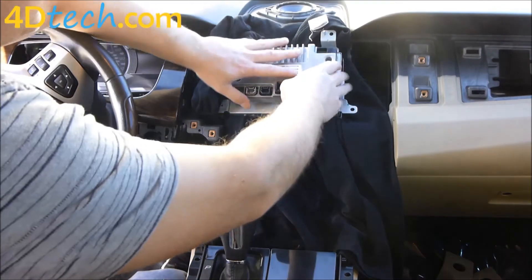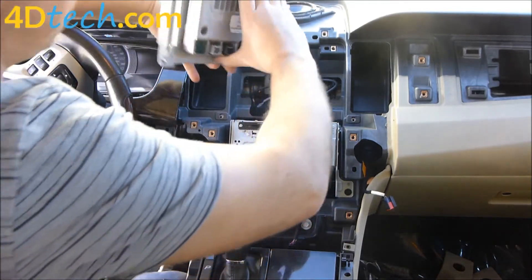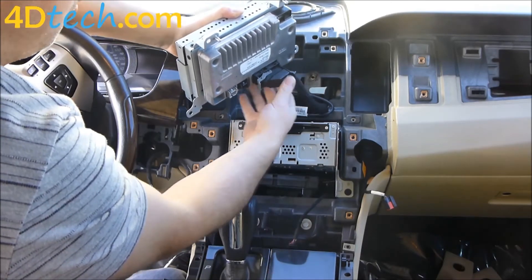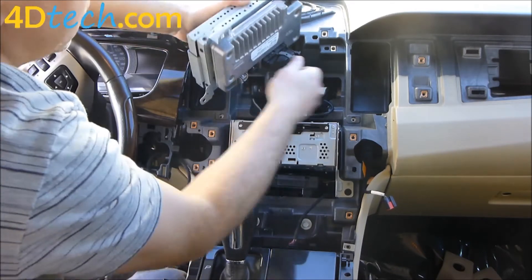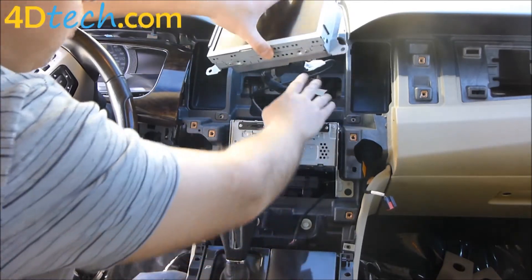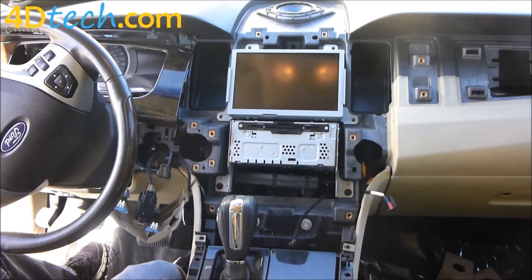With the four screws replaced attaching the module to the back of the screen, we'll spin this around and reconnect it. Take this main connector, put it back in the same way it came out — make sure the lever is all the way open, start pushing it in until the lever moves, then push the lever the rest of the way to draw the connector in. The USB cable with the clip facing up plugs back into the black port. If there is a gray port on your module, it is unused. We'll set this back in the opening and replace the four screws.